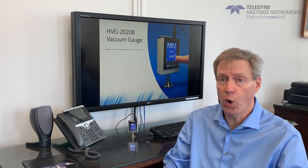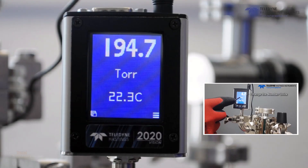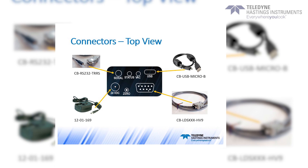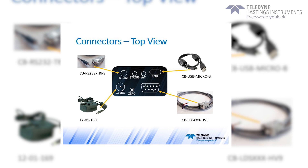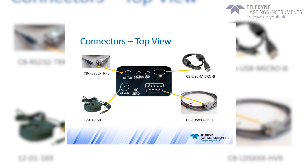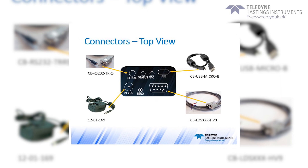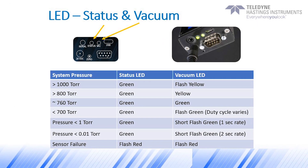The HVG-2020B vacuum gauge has all the convenient features as the piezo-only version, which we call the HVG-2020A. Those features include the optional color touchscreen display, the USB port, which can be used with our free Windows software, flexible analog output — either voltage or 4 to 20 milliamp current — process control TTL setpoints, digital communications via RS-232 or RS-485, and easy-to-view LEDs which show pressure and instrument status.